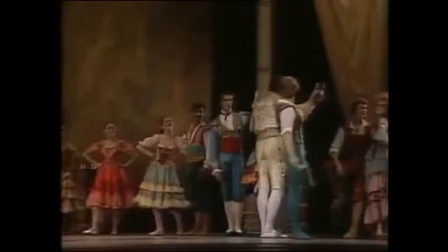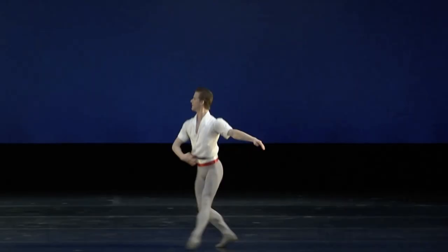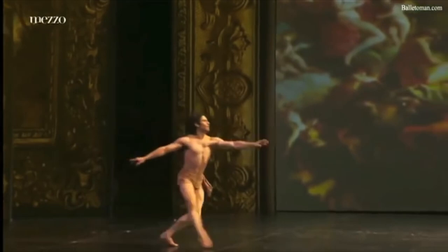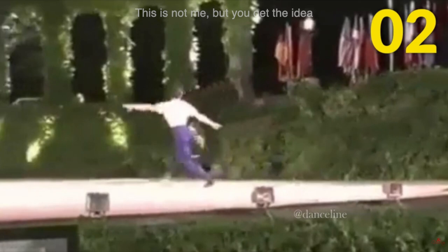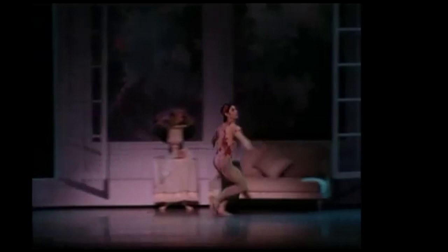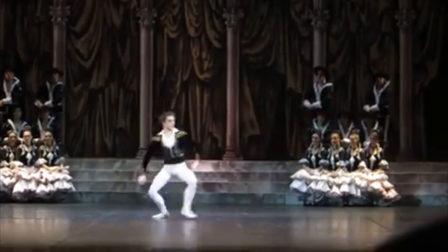My favorite ballet step is a Grande Assemblée Entrechat, more informally known as a double assemblée, a notable step found in numerous male variations. The step can be a highlight of a variation when done well as the dancer slices through the air. As a dancer many years ago, I struggled with the step, often off-kilter in the air, stumbling on landing. Given my less than successful experience with the step, I really tune in when I see guys excel with it on stage. This video provides a description of the double assemblée with top-notch examples that I can only dream of.